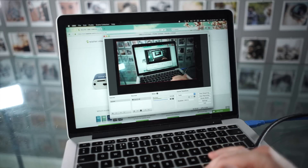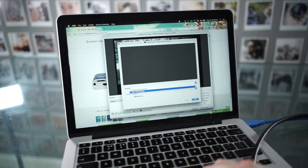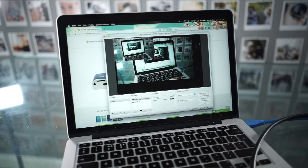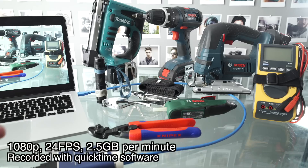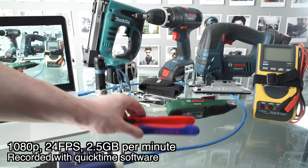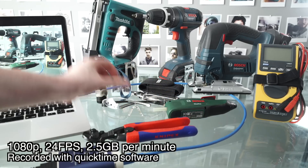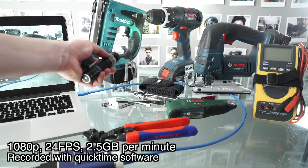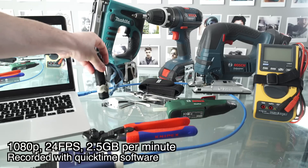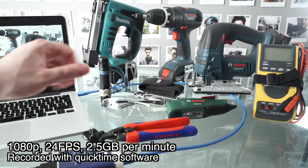We'll open up OBS, which is free software you can get. Press the little plus sign, then press video capture device, and select AV.IO 4K. Now you can use this for streaming or recording. QuickTime is much easier to use than OBS, but it takes really big file sizes.